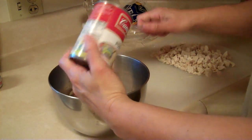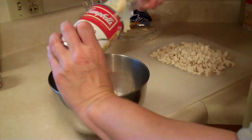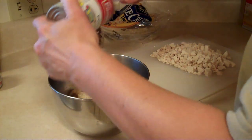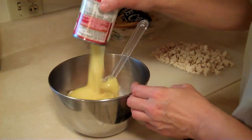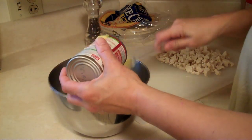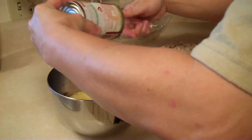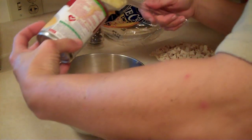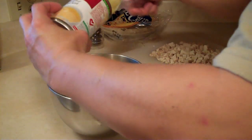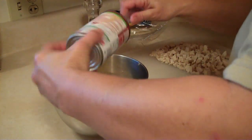I got this actually off the radio one morning at the radio station that we used to listen to. They used to have a recipe Thursday, and every Thursday they would try a new recipe. I believe it was Sarah Hunter who actually found this. So we thought, well, that sounds really good, I think we'll try that. And so we did, and it's been a real big hit with our family.